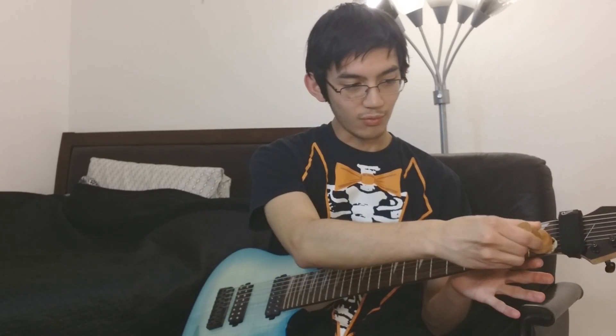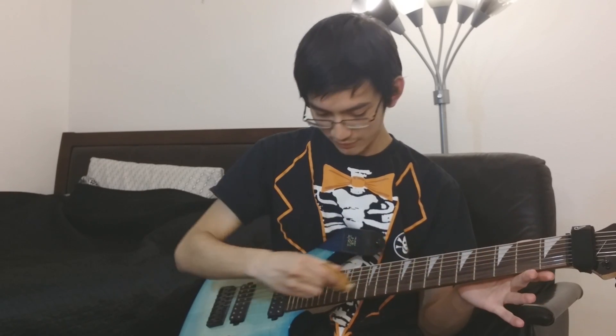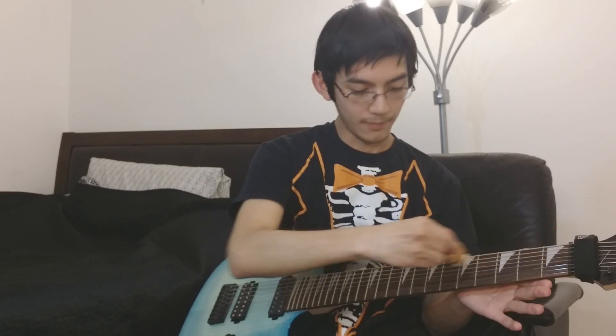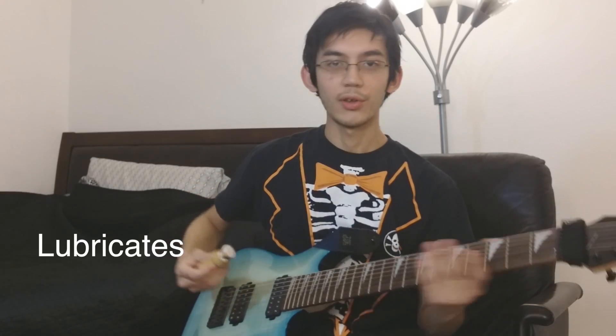So you're going to want to just rub this across each of the strings, and what this does is it oils up all the strings, lubricating them, so that the strings last long and they retain their brightness and tone.